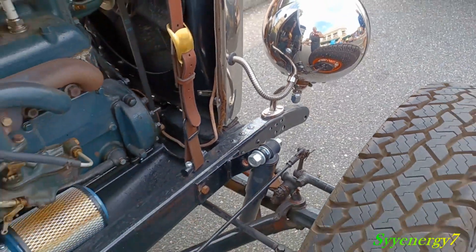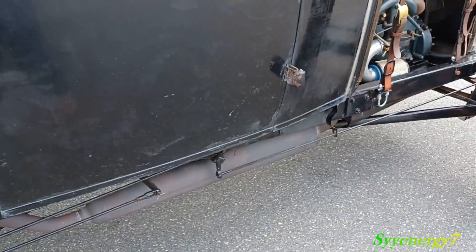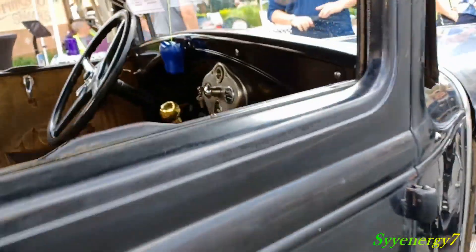These aren't even juice brakes. Chevy came out with juice brakes sometime in the 1930s. These are like — you got to put some leverage into it. You got to have strong legs to stop this thing.